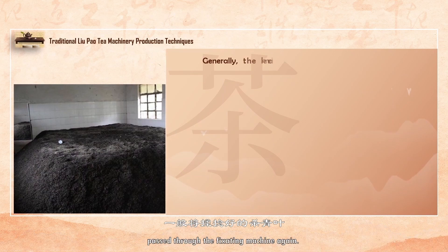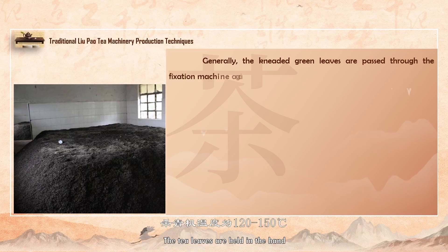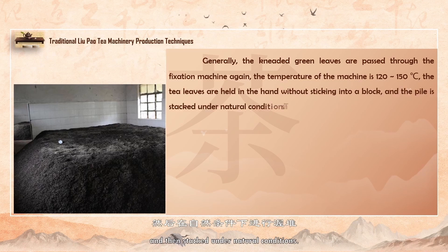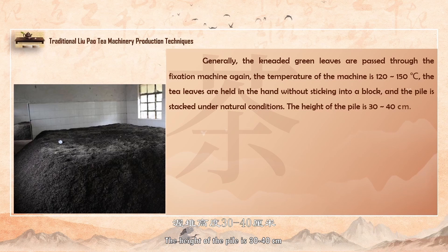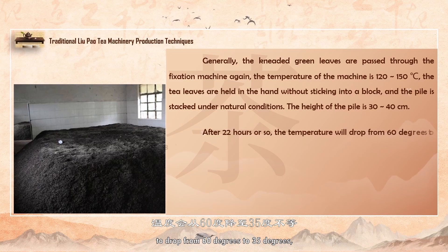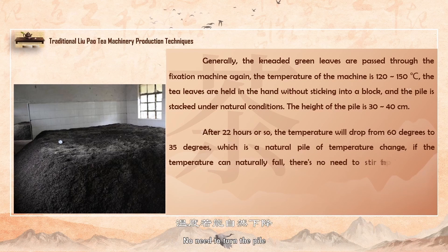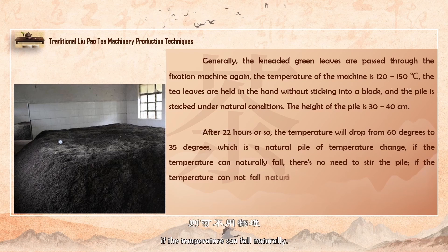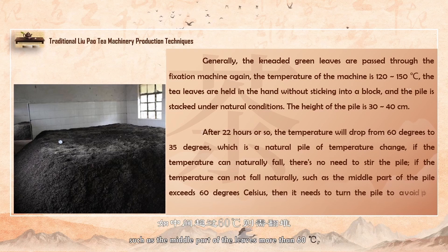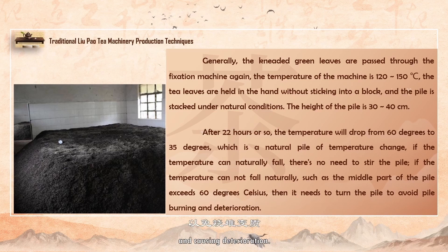Generally, the kneaded green leaves are passed through the fixating machine again at a temperature of 120 to 150 degrees. The tea leaves are held in a hand without sticking to the lump, and then stacked under natural conditions. The height of the pile is 30 to 40 centimeters, and it takes about 22 hours for the temperature to drop from 60 degrees to 35 degrees, which is a natural temperature change of the pile. No need to turn the pile if the temperature can fall naturally. If the temperature does not fall naturally, such as the middle part of the leaf exceeding 60 degrees, you need to turn the pile to avoid burning and causing deterioration.